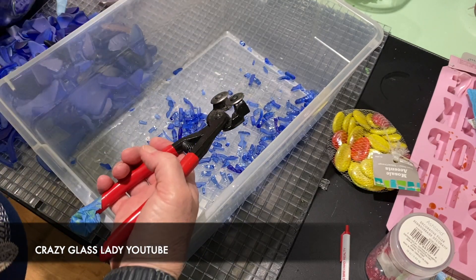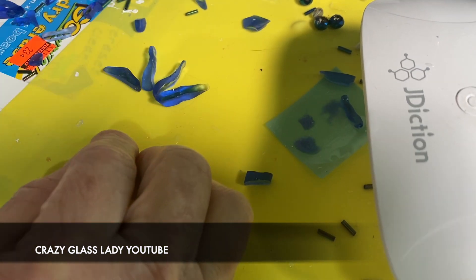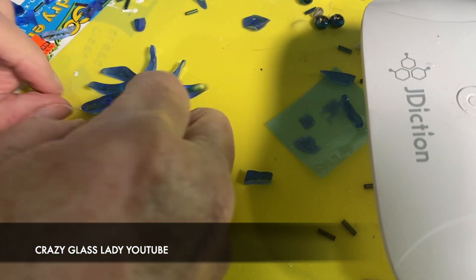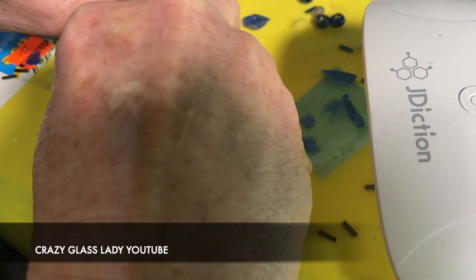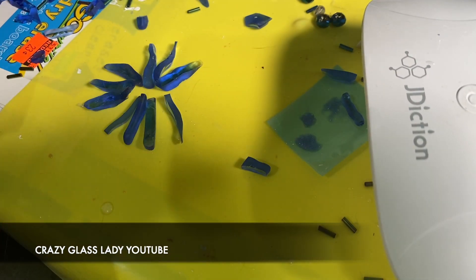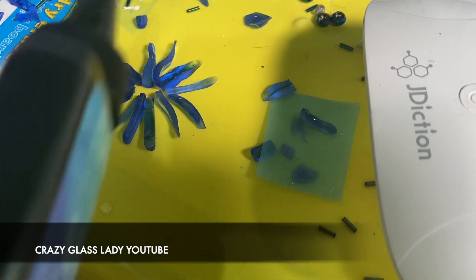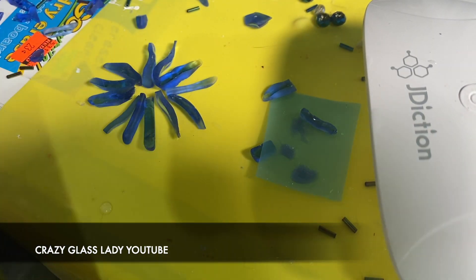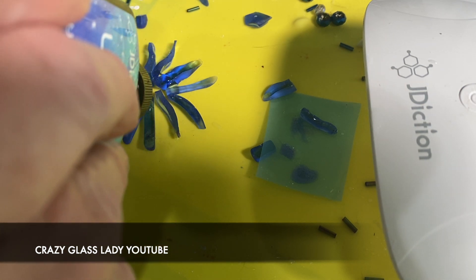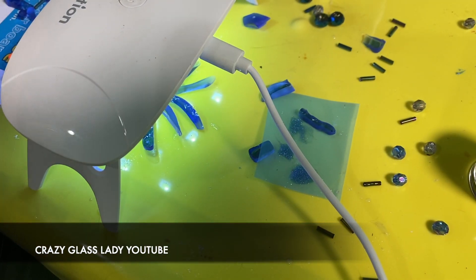What I'm going to be using for this is something called UV resin, which sets within one to two minutes. I formed them into the shape of a flower using 12 pieces for the bottom row, then I took J-Diction UV resin and squirted it all the way around the inside perimeter of the flower. Then I set the UV light on top of it, which will fuse all the pieces together.